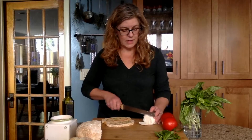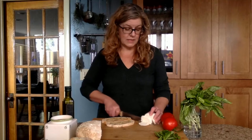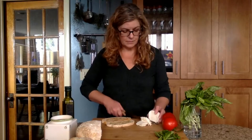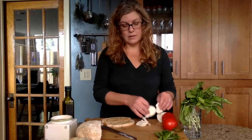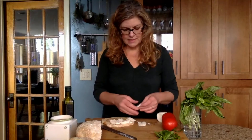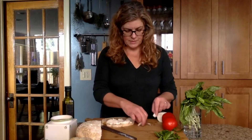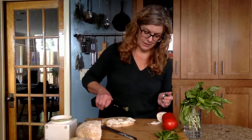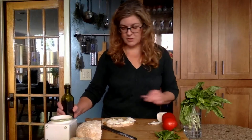You also want to use a good quality mozzarella, which you're just going to slice thinly. You don't need a lot of mozzarella. This is an Italian sandwich — it doesn't need to be piled full. We're going to put just a little bit more olive oil on top of the mozzarella.